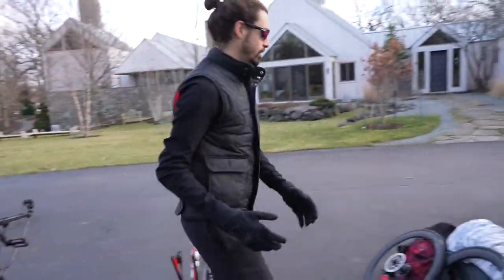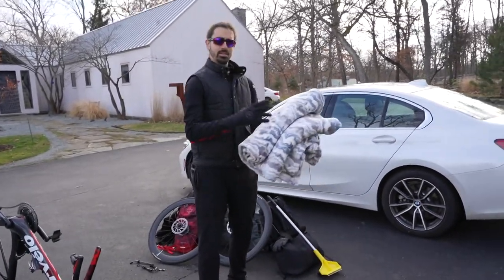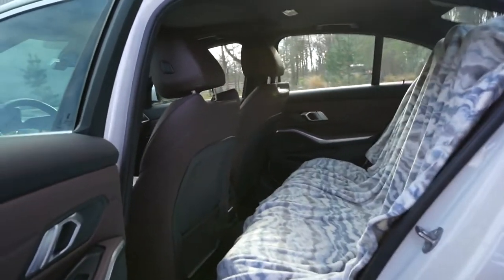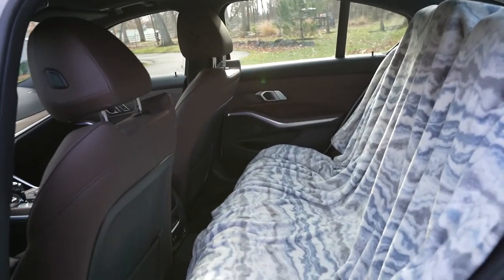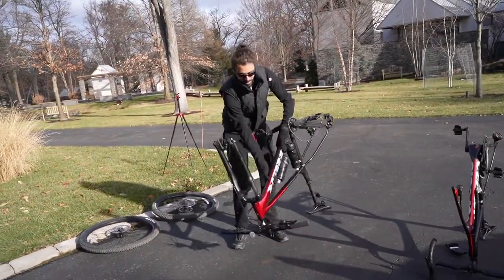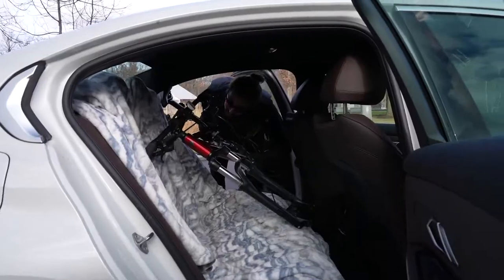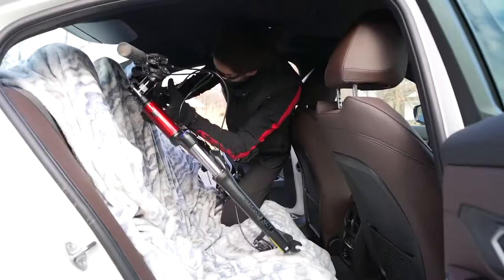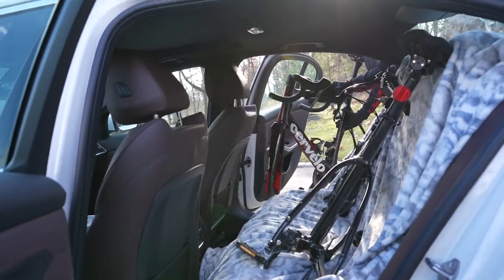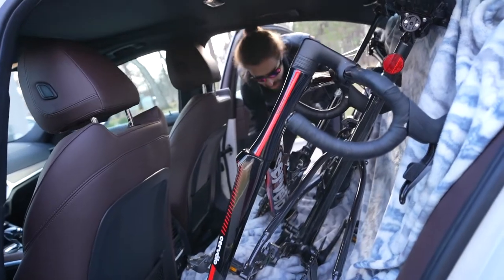Now let's open the back seat of the car. I like to use a blanket so the chains and chainrings don't rub against the leather — just lay the blanket like this. Now you can see I have a nice easy setup to put all my stuff; I don't need to worry about it getting scratched. So let's go ahead and put the bikes in, starting with the bigger one — mountain bikes tend to be bigger, and also a lot heavier. I always put the handlebars on opposite sides so you get a little more room, and then the wheels should fit right in.